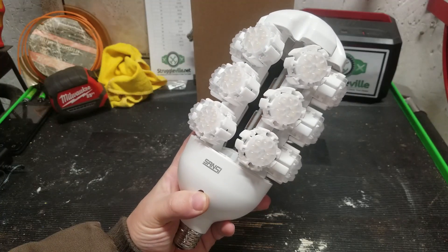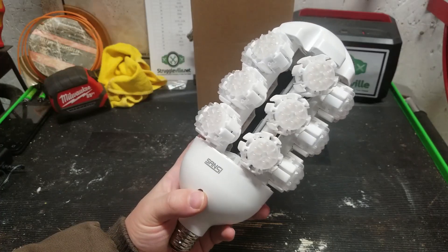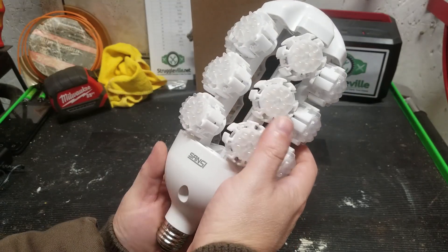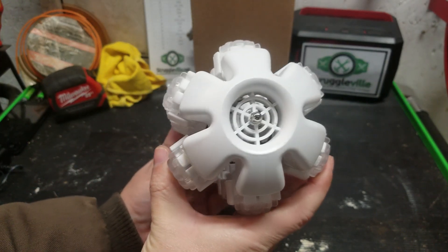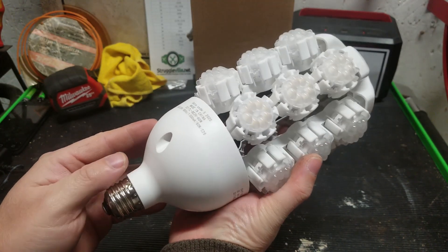Hey guys, welcome back to the Starkerville YouTube channel. For this video, we're going to take a look at this big ol' bulb from Sansy. They were nice enough to send me this item for free so I can make a video showing it to you. They were also nice enough to give us a promo code, so if after watching the video you decide that this item is for you, check out the link down below with the promo code information.